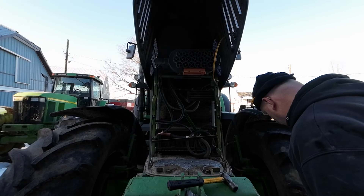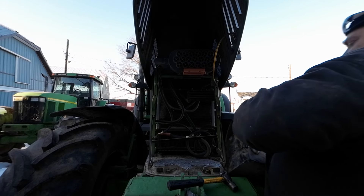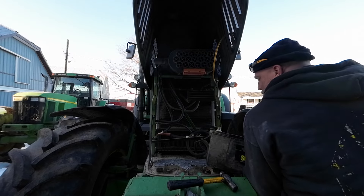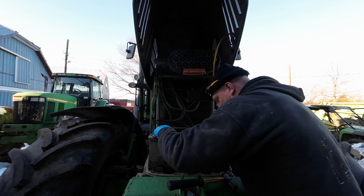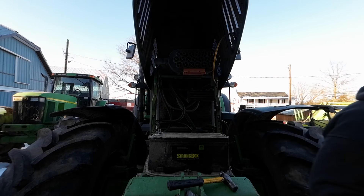I just bought $2,500 worth of stuff for the 4430 and that thing doesn't look like it got anything.